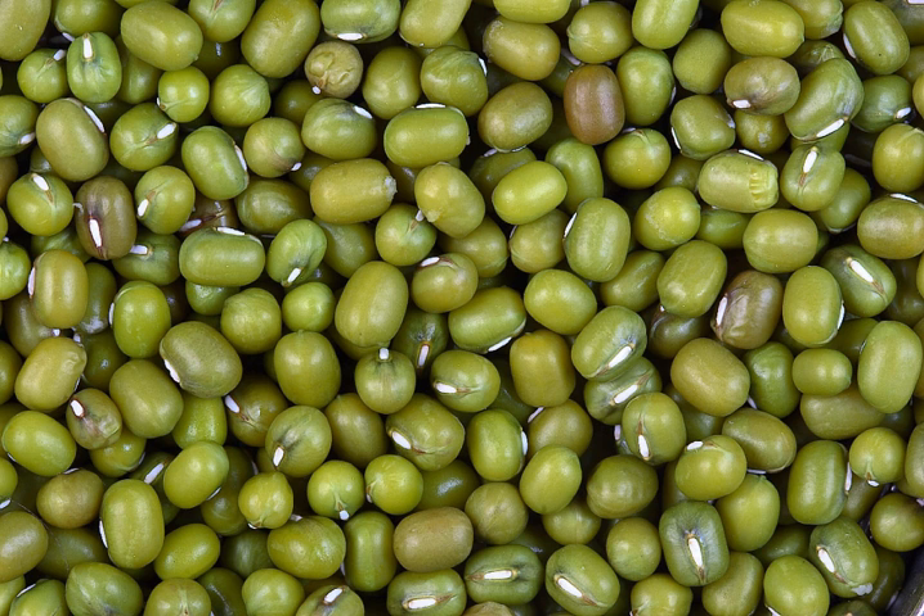Although whole mung beans are also occasionally used in Indian cuisine, beans without skins are more commonly used. But in Maharashtra, Gujarat, Kerala and Tamil Nadu, whole mung beans are commonly boiled to make a dry preparation often served with rice gruel. Dehulled mung beans can also be used to make sweet soups. In Bangladesh and West Bengal, the stripped and split bean is used to make a soup-like dal known as moog dal.